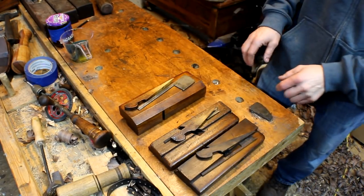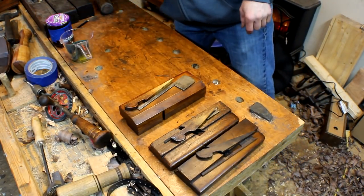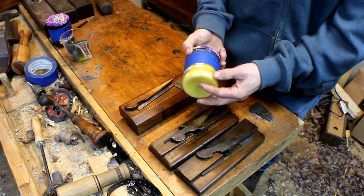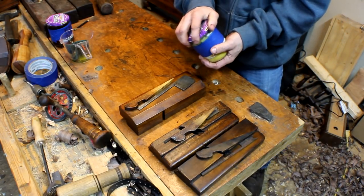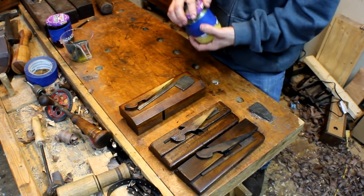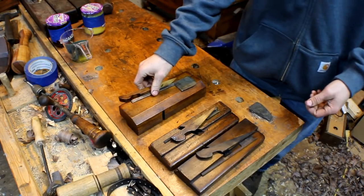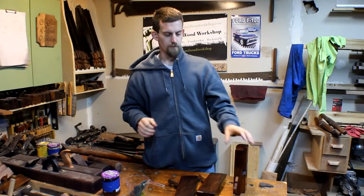After I get all the irons sharpened, I'll go ahead and apply some of this wax mixture that I've made, and I'll show you guys that in an upcoming video. All you have to do is use your fingers, slide it on, and then after a couple minutes, just wipe it off and buff it off. It leaves it very clean and shiny and protects it.